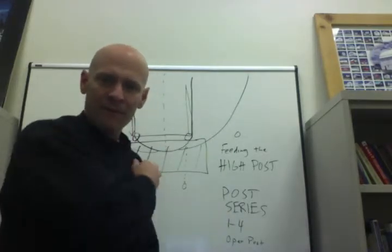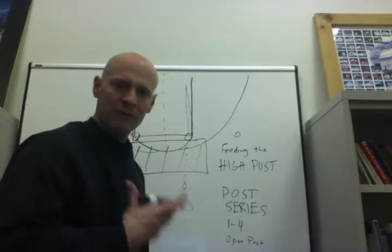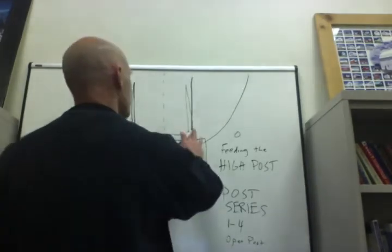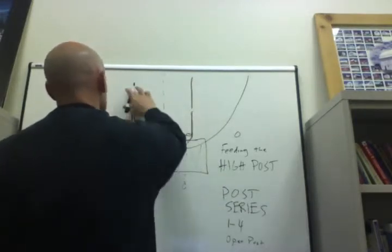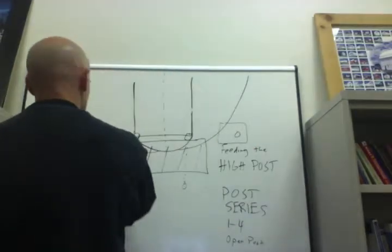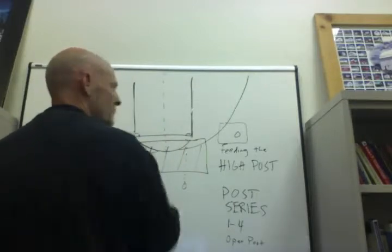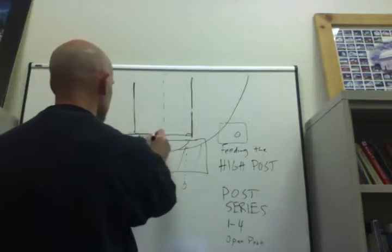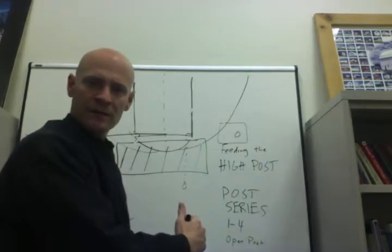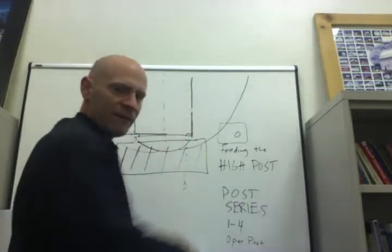Out of our open post offense the movements are a little bit different, but we still emphasize the high post. Two ways we've seen post feeds happen most: if the ball is in a wing area following our cutting series, our weak side wing goes to the foul line — what we call the sweet spot or the X spot — and they either pop out to the point or make a basket cut. They could potentially be open right at the foul line, and that's an opportunity for us to feed the post.